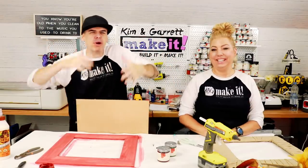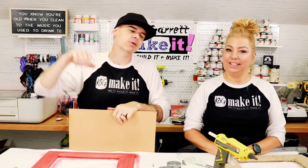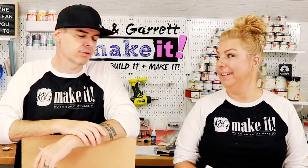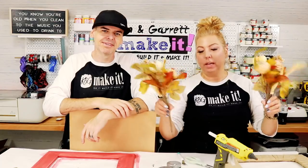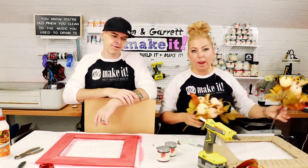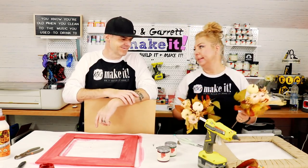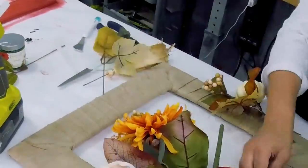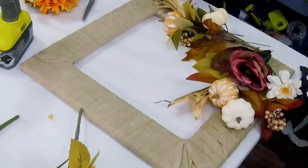Step three: prep the flowers. Garrett takes quarter-inch MDF to the Glowforge to cut out his pieces, quickly designing something in Illustrator. Kim starts separating her silk flowers, which came in a big bunch, clipping the heads so they can go around the corner of the frame. She jokes about why pumpkins would be on a stem.